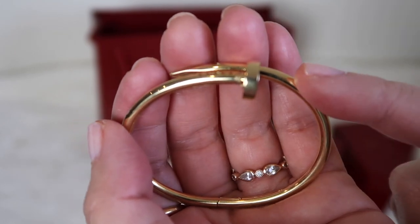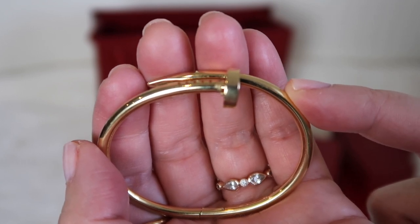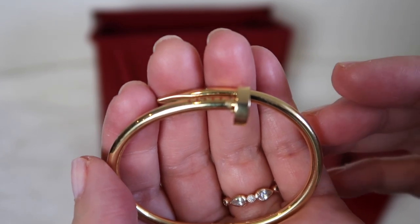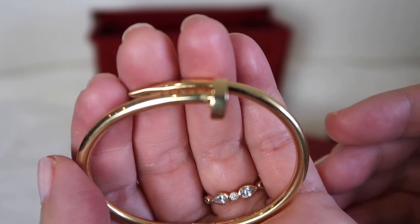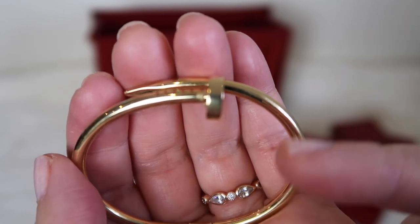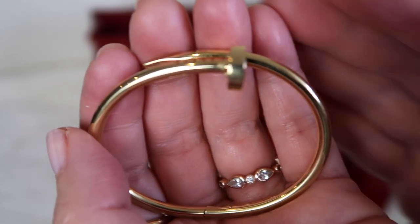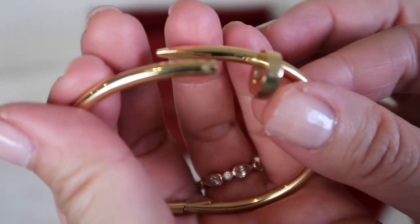One big question with these bracelets is whether you have to take them off for metal detectors or at the airport. My answer is I have not come across any problems. I've gone through many metal detectors at various events and at the airport, and people generally recognize these bracelets nowadays. There's often a scan-type entry anyway that doesn't use a full metal detector, and these bracelets don't trigger that scan. So I haven't been stopped by security because of the metal on them.